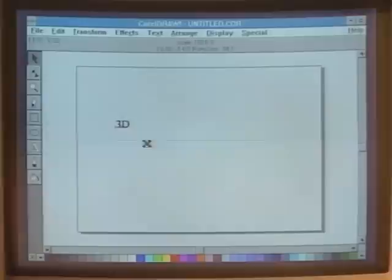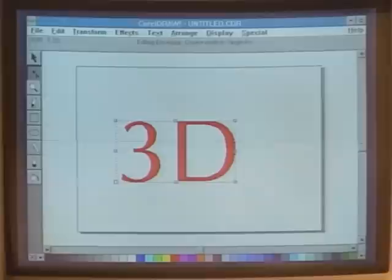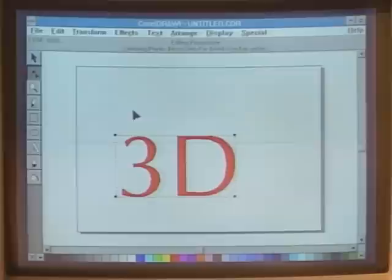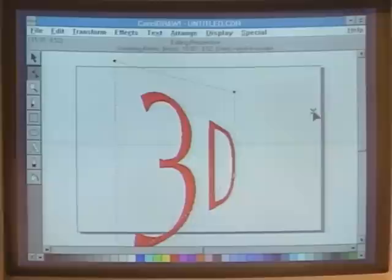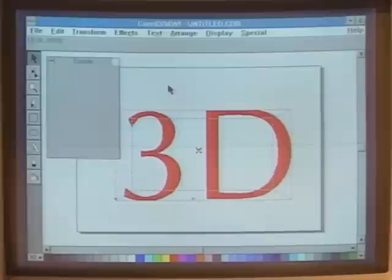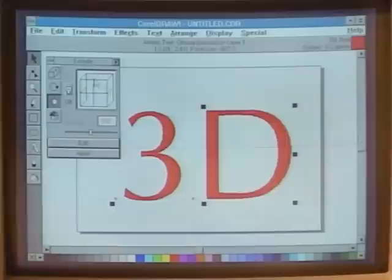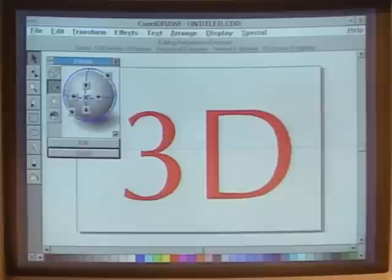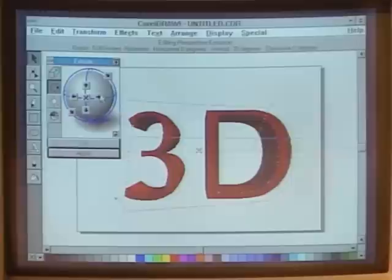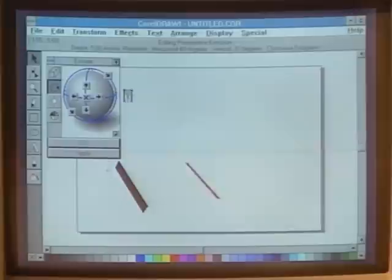I'll put some text on the screen and show a couple of the program's special effects. Applying color, and we have four powerful effects including enveloping — which allows you to take text and stretch it like silly putty. We can apply a perspective, selecting control points and stretching, simulating perspective with a movable vanishing point. We can also simulate 3D using roll-up windows — turning on a light source to simulate rendering like a high-end CAD program, drawing text with a 3D look and appropriate shading. We can even rotate it in full 3D space along the X, Y, and Z axes.